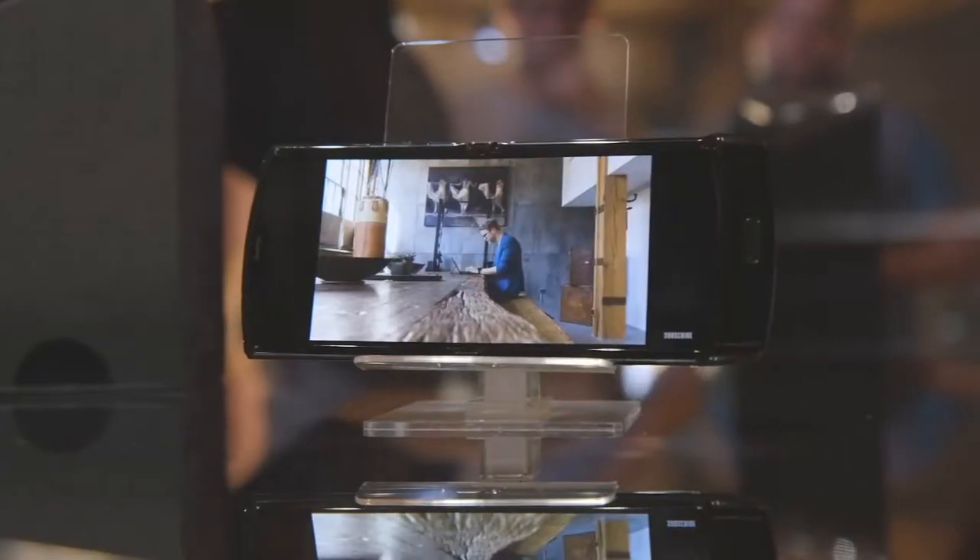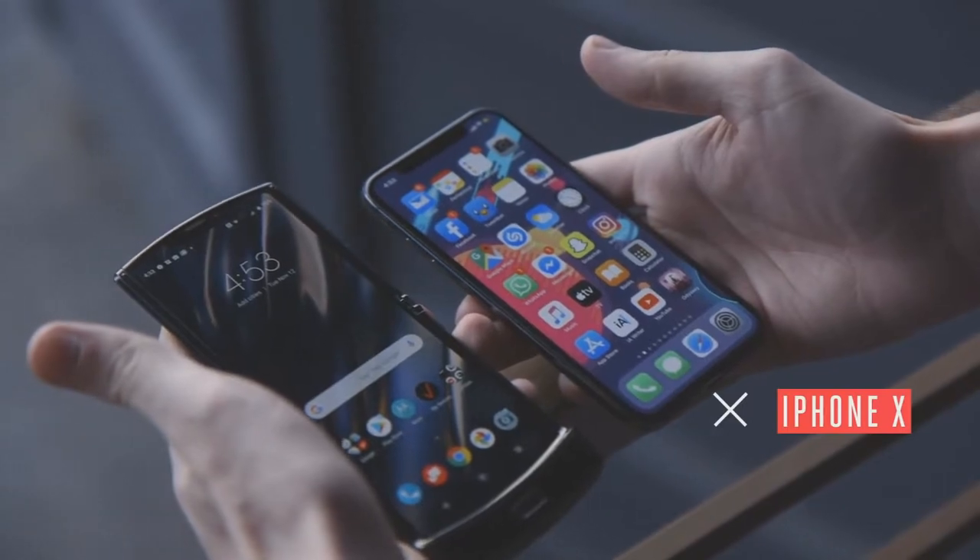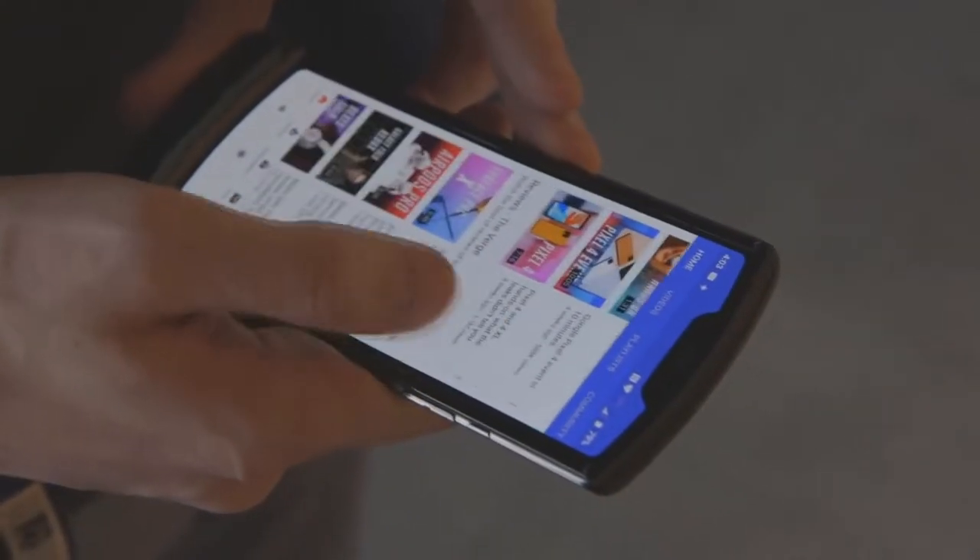It's got a 21 by 9 resolution, so it's a little taller than what you'd expect from a normal phone, but not that much taller. And really, holding it just feels like holding any other phone in your hand.